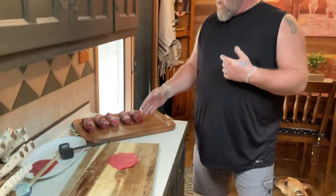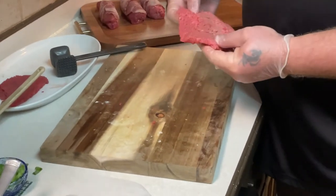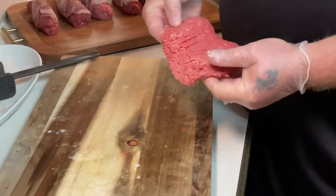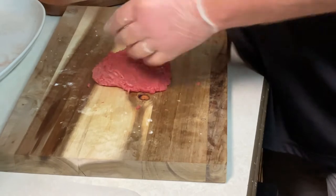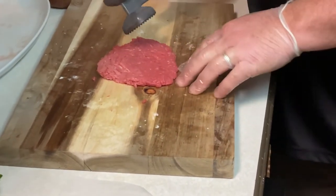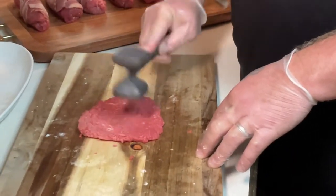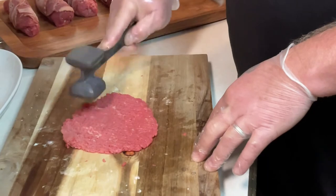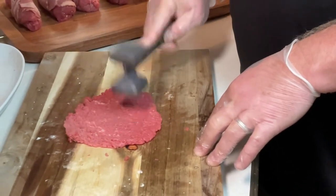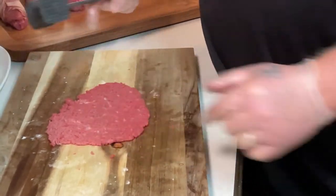All right, we're back. I went ahead and started some of these already so you can see how they look. Now I'm going to show you how to do these. These cube steaks already come from the meat processing plant — they're already cubed up and tenderized. We're going to tenderize them more because this is a tough cut of meat. When you tenderize it, you want to use the little bumpy side. Start in the middle and work your way out. You don't want to beat it paper thin, just tenderize a little bit and get a nice flat shape. Work it to the edge.